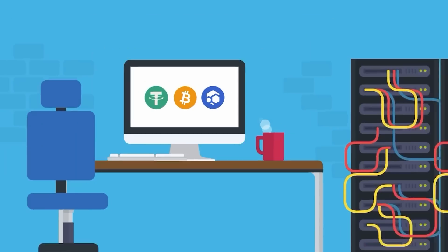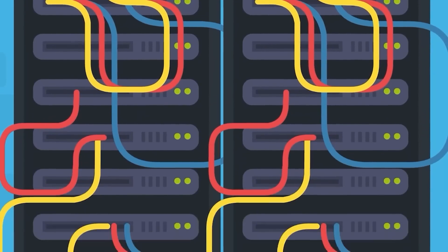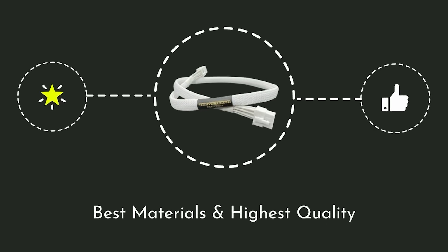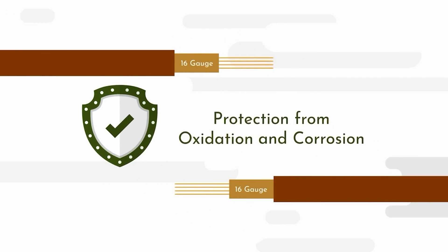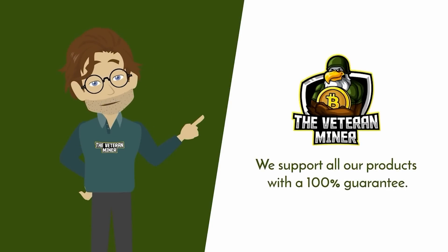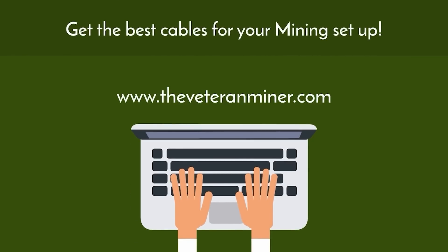As a crypto miner, you want your equipment to be high quality — proper cable management is part of your mining rig, and The Veteran Miner has you covered. Their cables are created with the best materials to ensure the highest quality, made of 16-gauge tin copper ensuring protection from oxidation and corrosion. They support their products with a 100% guarantee. Visit www.theveteranminer.com and get the best cables for your mining setup.